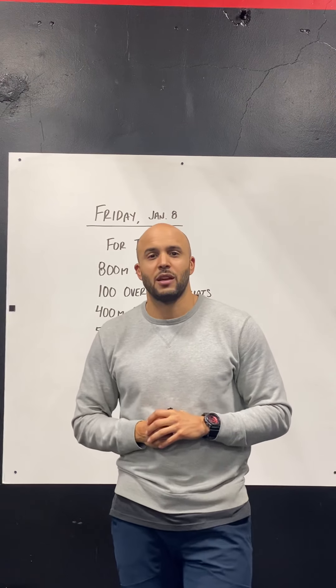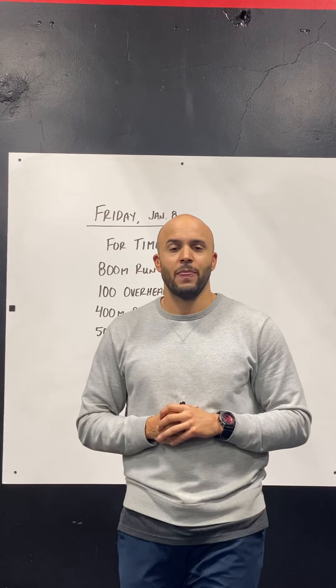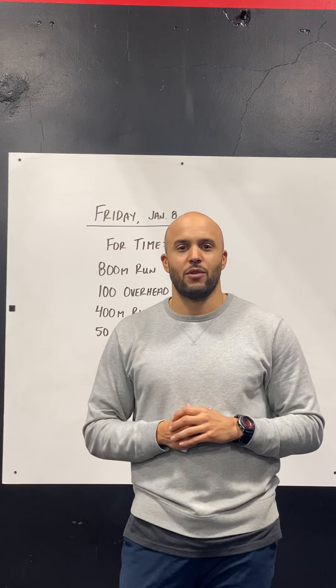We've also got a nice core finisher for you today, and there are demos on the YouTube channel to show you exactly what we're doing with the core finishers. Have a great day, enjoy this Friday workout, enjoy the weekend, and we'll be back with more stuff on Monday!